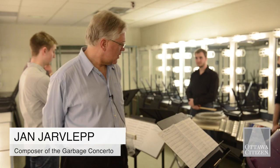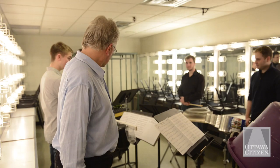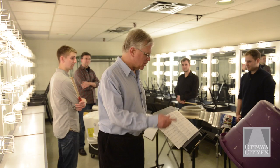As you can see, we've got an assortment of garbage here. We've got five tin cans, three old hubcaps, five glass bottles, five plastic cans of various sorts, and some kind of barrel that produces a bass drum kind of tone.